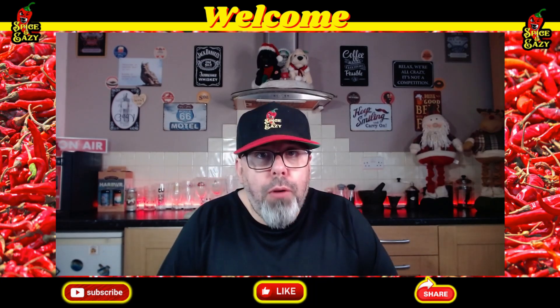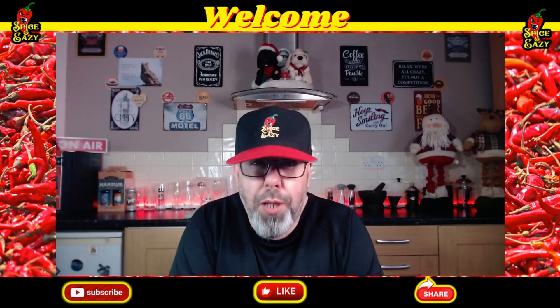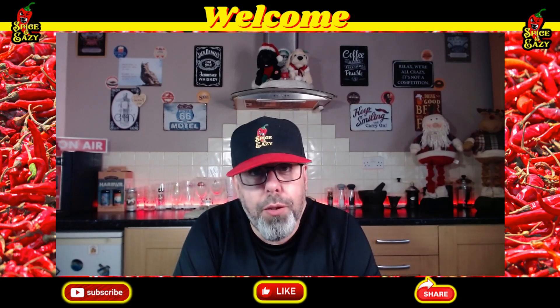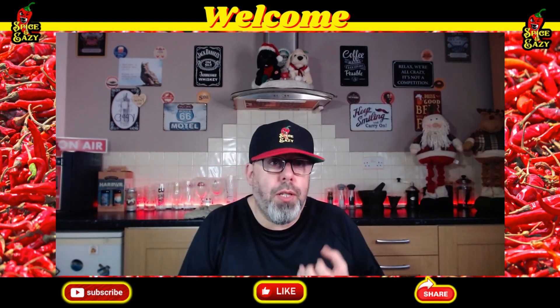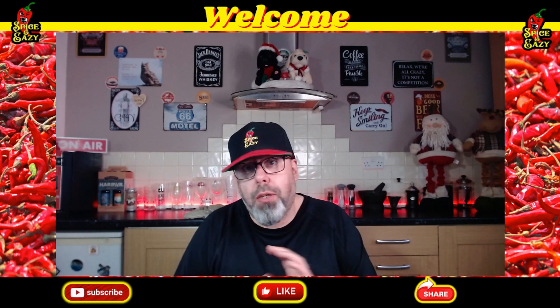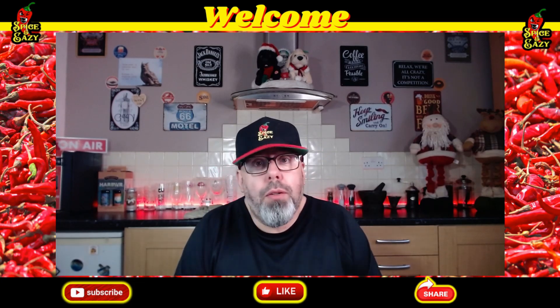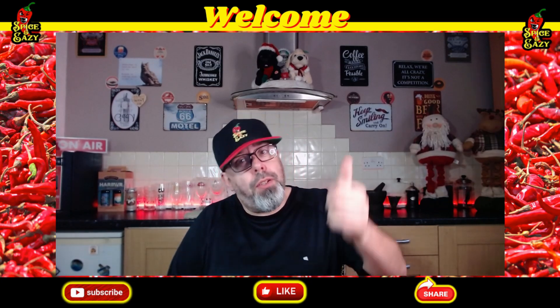Rating: it gets a thumbs up. It's not bad at all. I've had some that are dearer than that and not as good. This is not the best vindaloo I've had taste-wise — you're getting the tomatoes, the garlic, the ginger coming through, and that slight vinegar taste is there. I would have liked a bit more vinegar because I do like red wine vinegar in a vindaloo, but that's just my preference. Overall though, it gets the thumbs up.